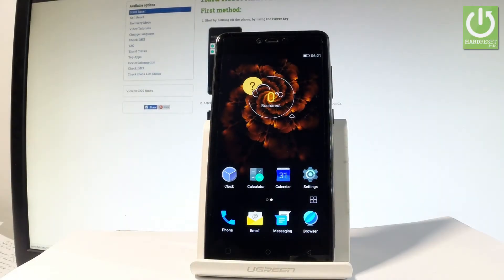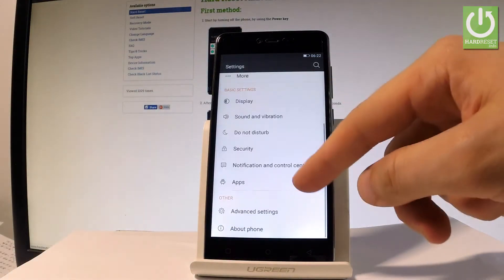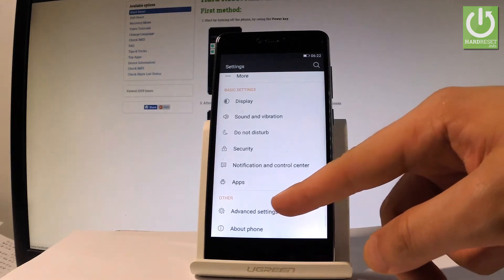Here I have the Oldview X3 Soul Lite, and let me show you how to accomplish the hardest operation on this device by using the Oldview settings. At the very beginning, let me start from the home screen — find and select the Settings app, then scroll down to the bottom of the list and choose Advanced Settings.